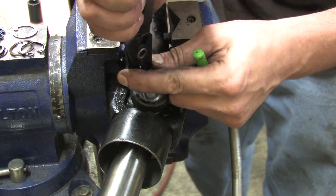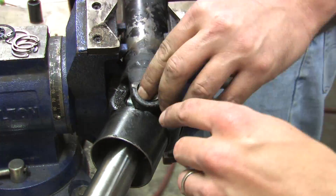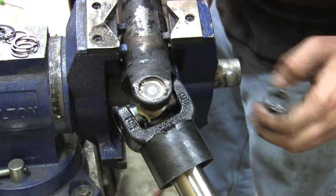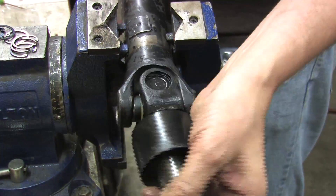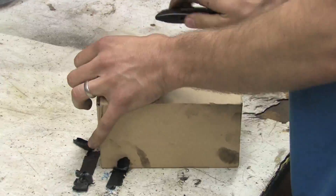I mentioned earlier about installing snap rings in pairs. Even though the increments between different snap rings are tiny at 12 ten-thousandths of an inch, they're intended to keep the joint centered with the correct pressure on the caps. If you mixed snap ring colors, it would install the joint out of center, causing vibration. You don't want that in a drive shaft, and Mitsubishi's instructions in the service manual are very specific about this.